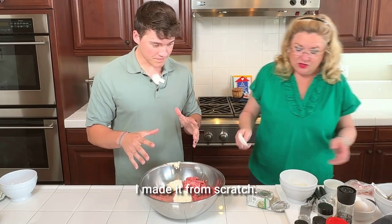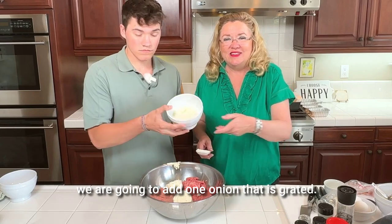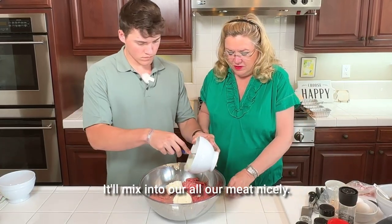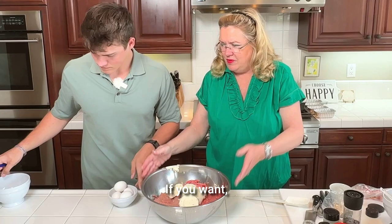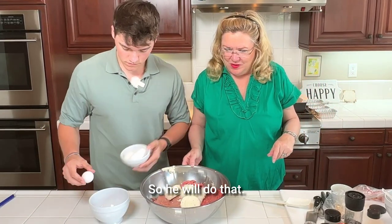So to this we are going to add one onion that is grated. I grated it so it's nice and will mix into all our meat nicely. Then we have four eggs — I'm going to crack them in that same bowl. We're going to crack four eggs and get them mixed up, so he will do that.